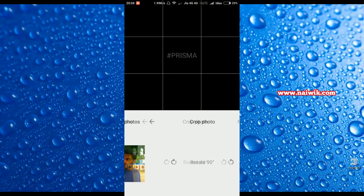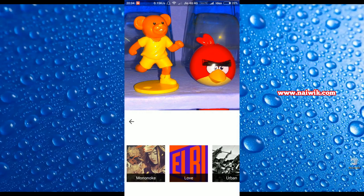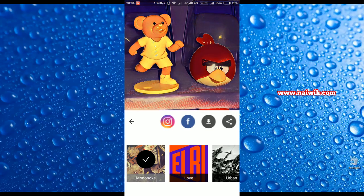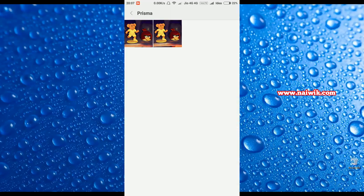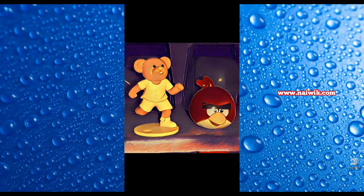As you can see, within the app you can see the Prisma logo at the bottom right. Let's save this image and see the output of the artwork. You get a message that the artwork has been saved in the Prisma folder. Let's open the Prisma folder.